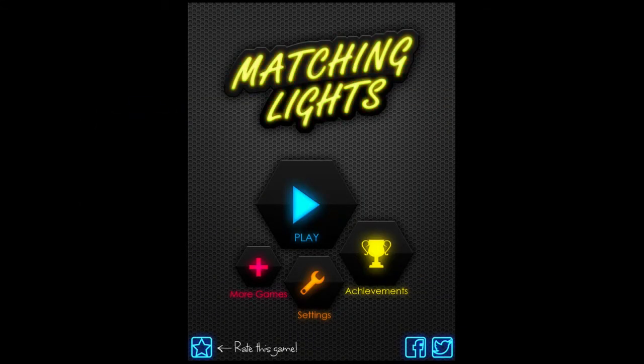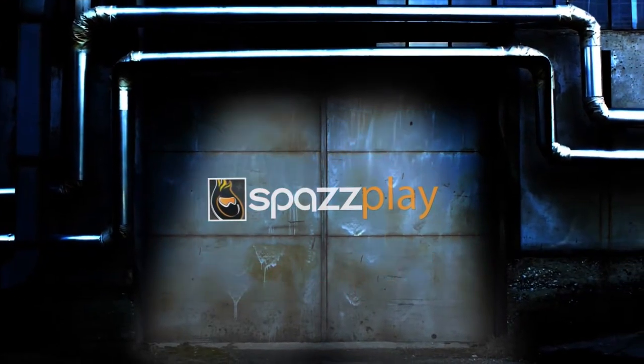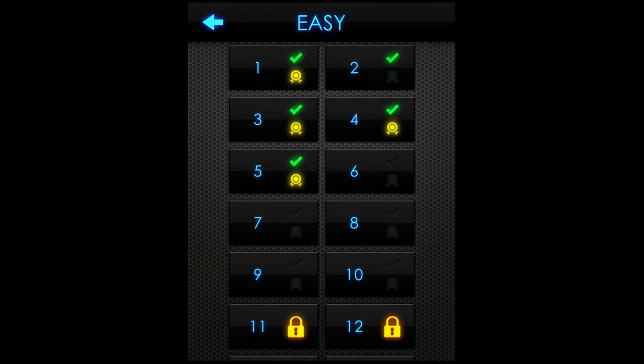Hey gamers, on today's Fast Play we're reviewing Matching Lights, so let's jump right into the action. To start off, we have three options: easy, normal, and hard. I want to go easy on you guys.